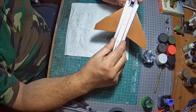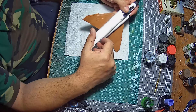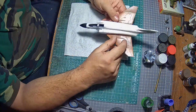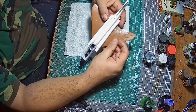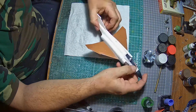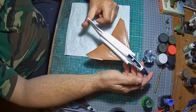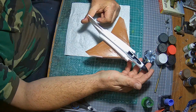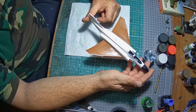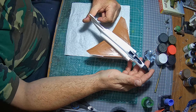Good day everyone, welcome to Matt Hills Scale Models. I hope everyone is safe and well. Today we're doing video number two on the Matchbox Phantom. Construction stage is done and I'm having a lot of fun building this.